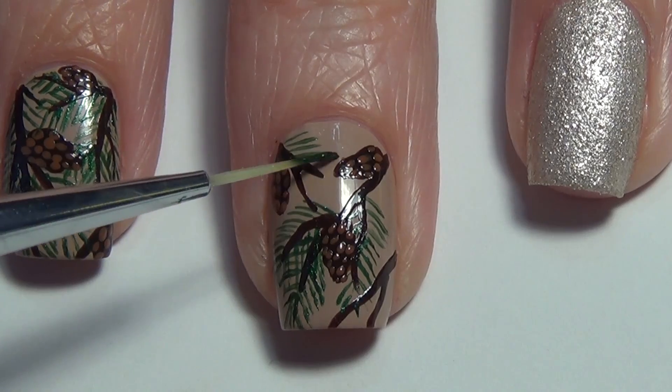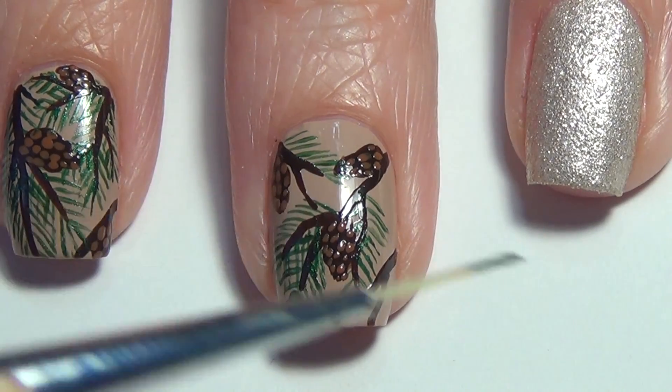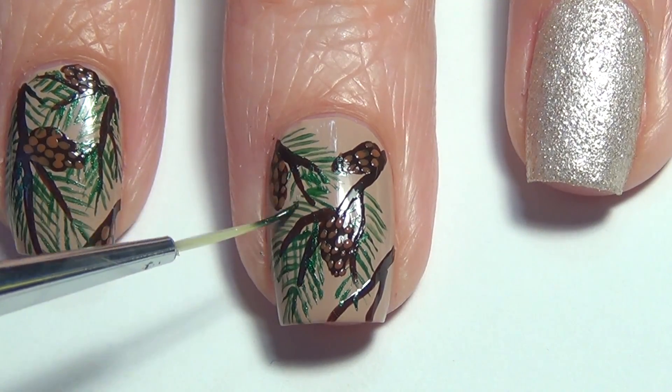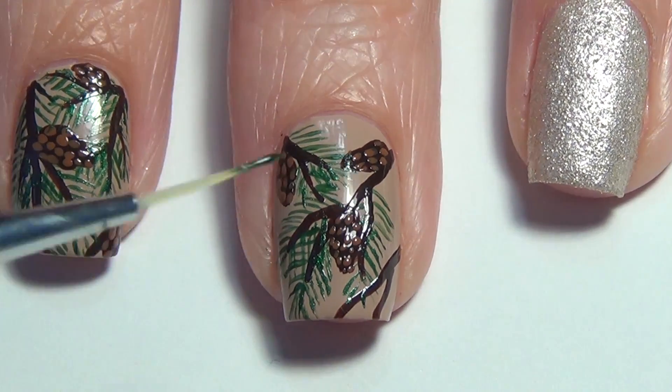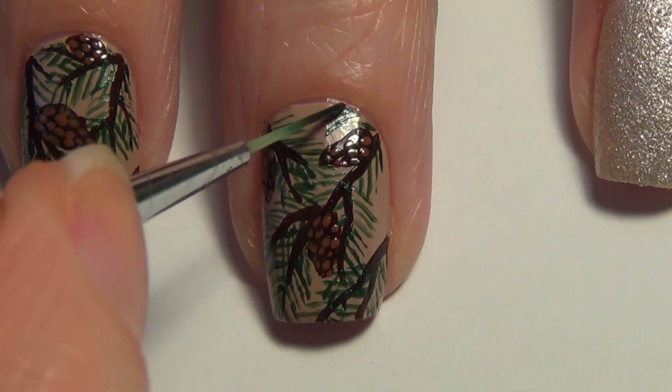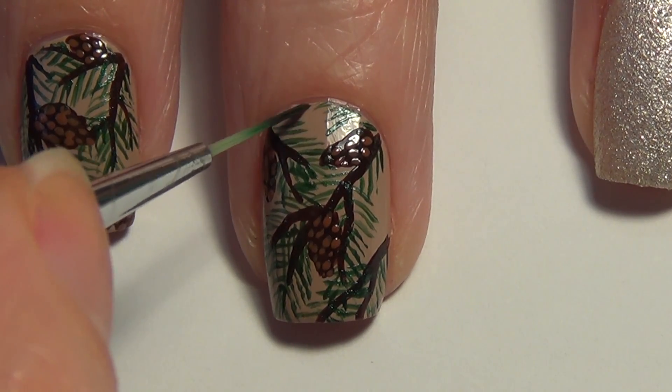Continue adding your greenery — in my case I wanted to really fill my full nail and didn't want a lot of that beige base color peeking through. So once I add the greenery to the branches, I'm just filling in the leftover areas with some more greenery peeking out from the side.